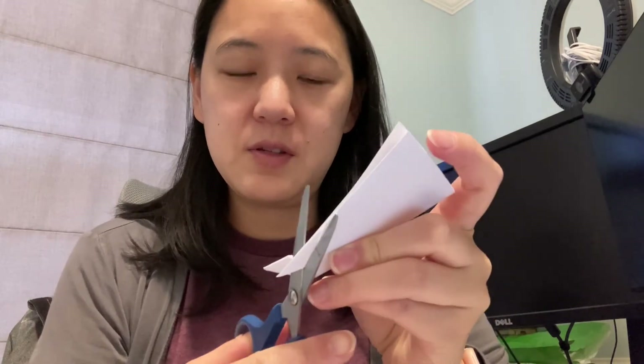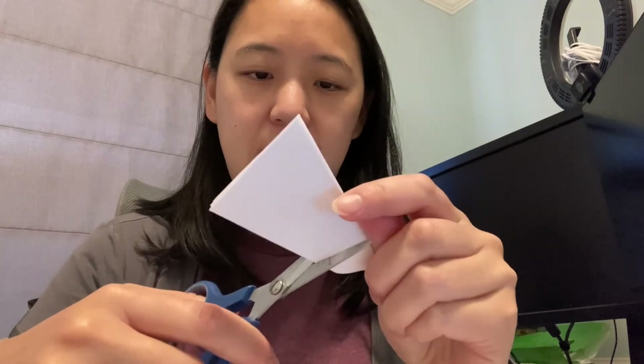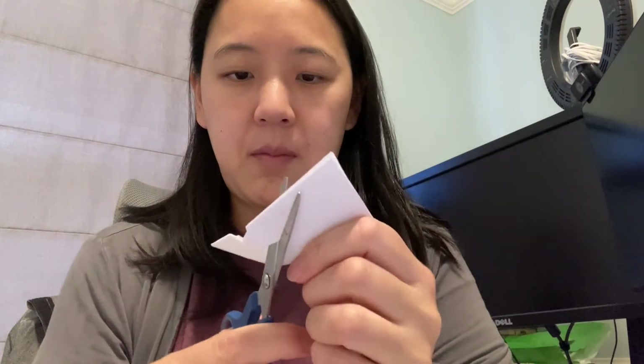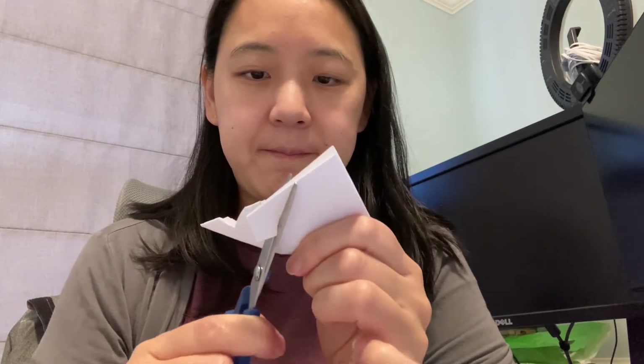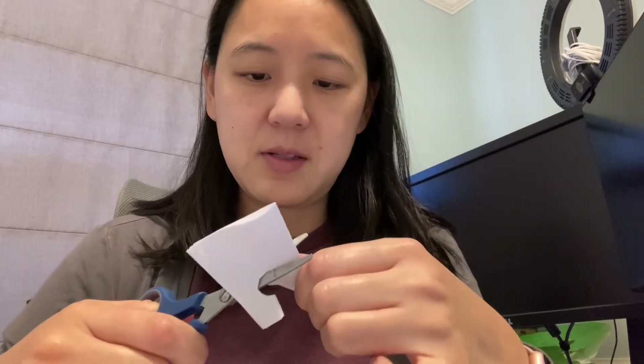So I'm just going to do a little bit of a rough cut and see what we end up with. Don't be afraid to take off a lot of paper, because then you can leave thin snowflake patterns behind.